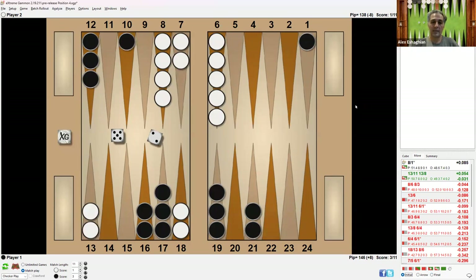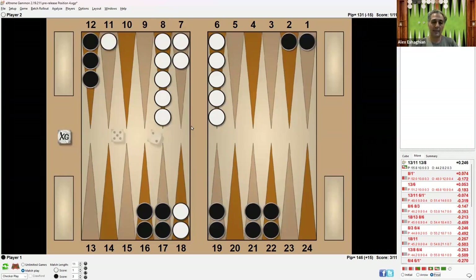Now let's look at the 5-2. When you run, the 5-2 should be used to hit loose. Now there's only one back checker remaining, the other is partially escaped, and there's a direct ace shot. On the other hand, if you've made the 3-point, the 5-2 is played similarly to the 6-2. Now there are many attacking options, two checkers remain back, and there's no direct shot — only 6-4 and 6-3, which is four numbers.